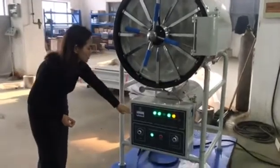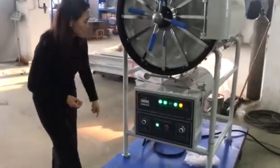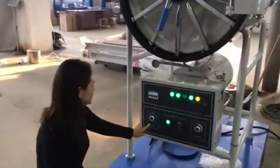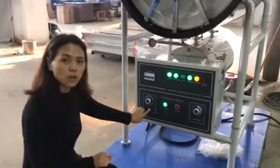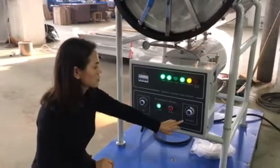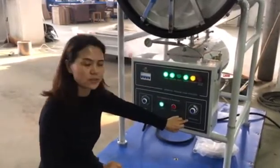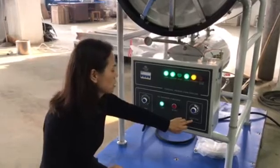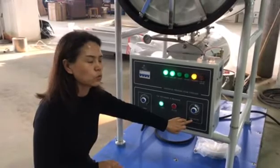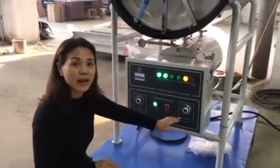The second step is open the power button. After opening the power button, the third step is set up the timer. Normally we set up the timer for 30 minutes. Then the fourth step is set up the temperature. The temperature normally is around 132 — normally we set it at 132.